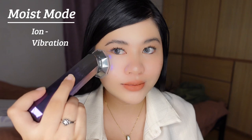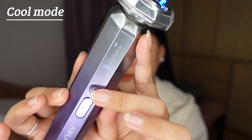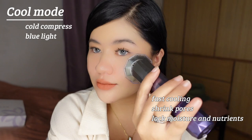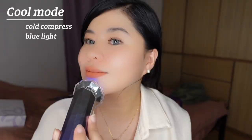After using the moist mode for deep nutrition introduction, I gently massage and apply my serum to lock the skin nutrients. We are now about to use the cool mode — yes, it's a cold compress. It's fast cooling with a zinc alloy head that suits sensitive skin. It also helps to shrink the pores and lock in moisture and nutrients. This is really one of my favorite modes on this device because it's so cold and very relaxing.